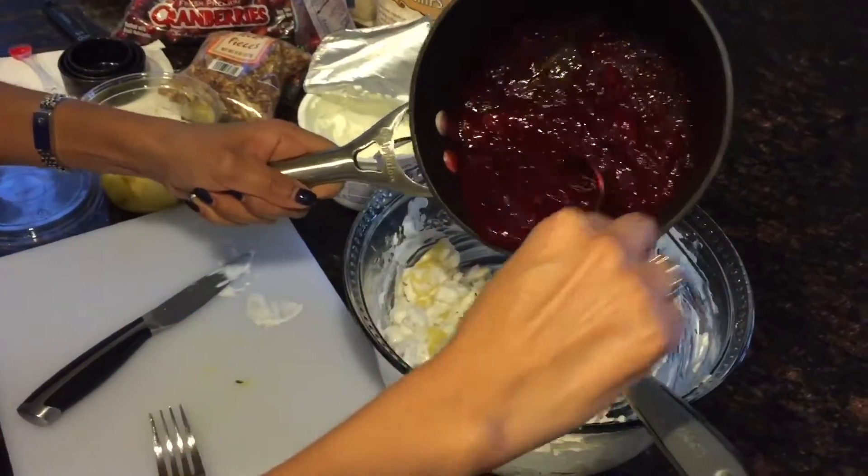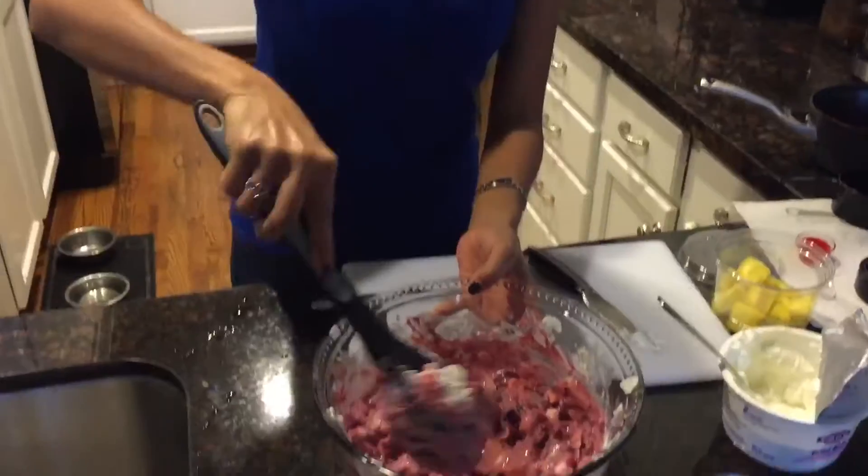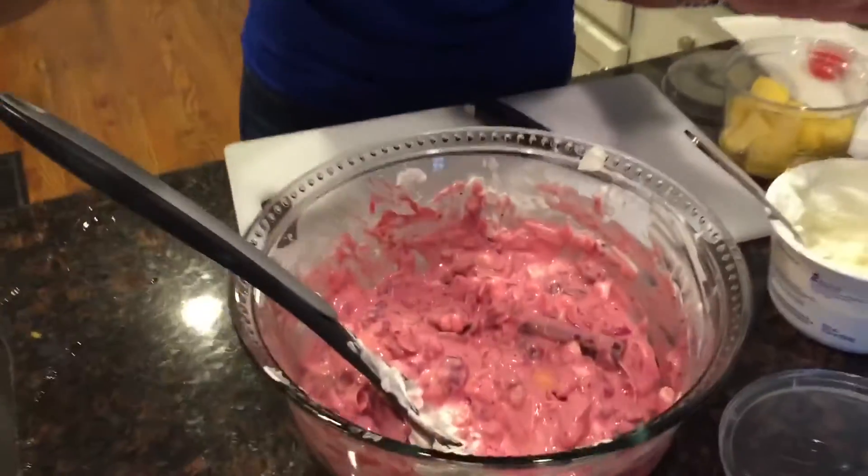Now that the cranberries have cooled, you can go ahead and combine all of it together. So now you've mixed all of it together, you let it sit in the fridge overnight so you can serve it chilled, but I want to try it just because I'm really excited about it. So good! And it was easy, right? Enjoy!